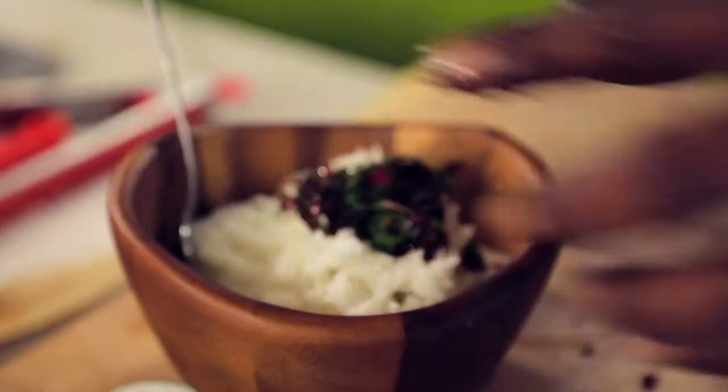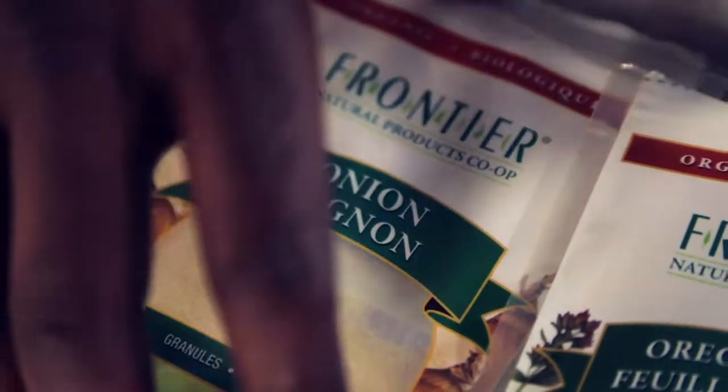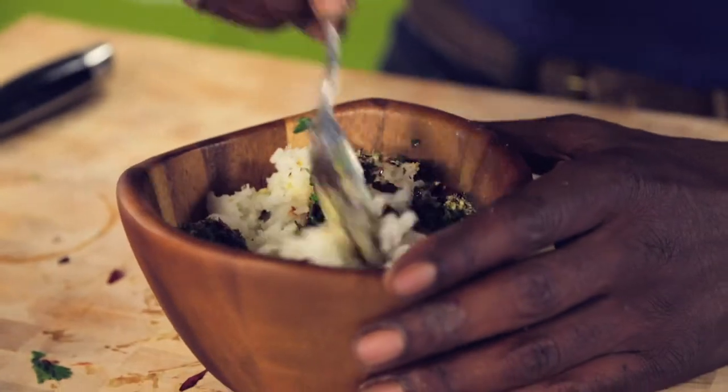Add to the rice some black pepper. Now we're going to flavor it with a little bit of oregano and onion powder. Mix well, and it's time to plate.